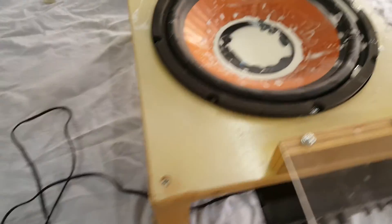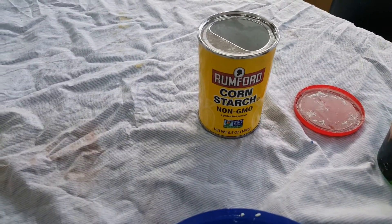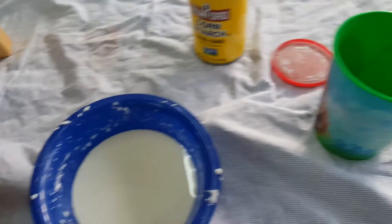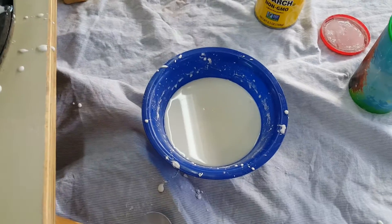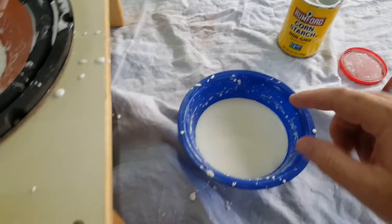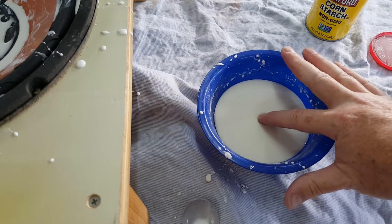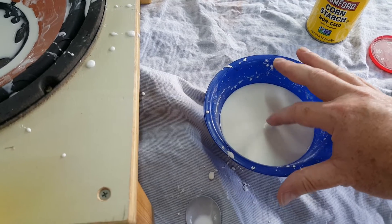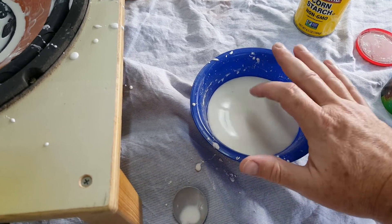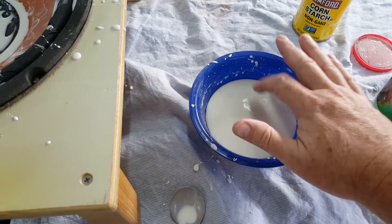So what's the magic? The magic is nothing more than cornstarch and water. Mix them together and you get what's called non-Newtonian fluid. If I put my finger in really slowly, it goes right in. But if I tap it, it becomes a solid — it's actually quite firm.